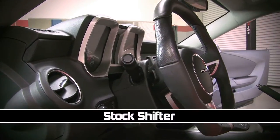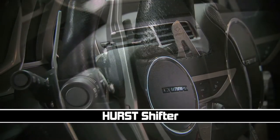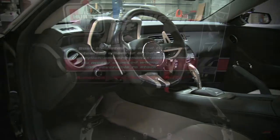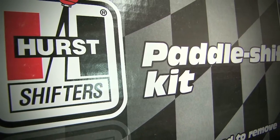With this shifter, you can expect smooth and seamless operation and function of the factory tap-shift system, all while adding a modern supercar look to your vehicle's interior. Backed by a name you can trust, this Hurst Paddle Shifter Kit was designed for the easy removal of the paddles for different stylized and constructed looks and finishes.